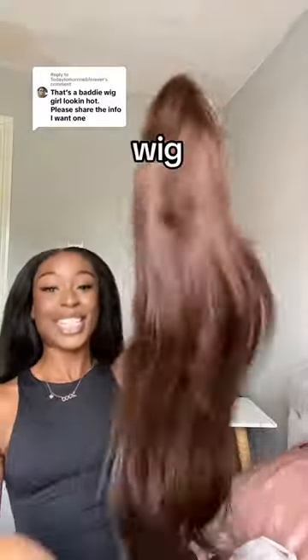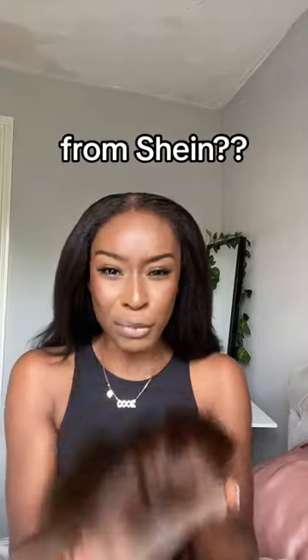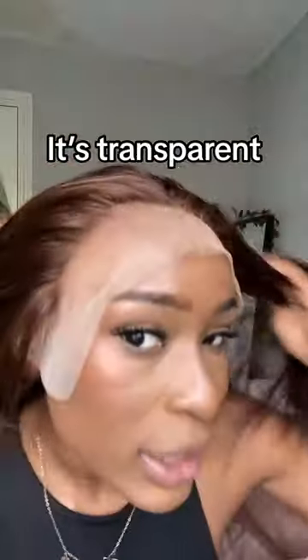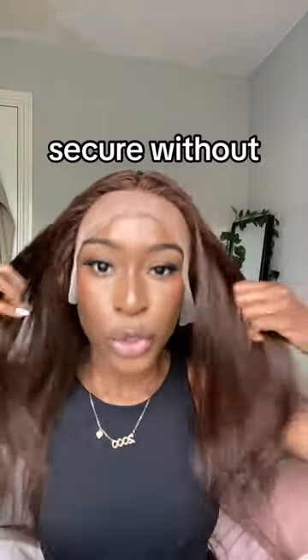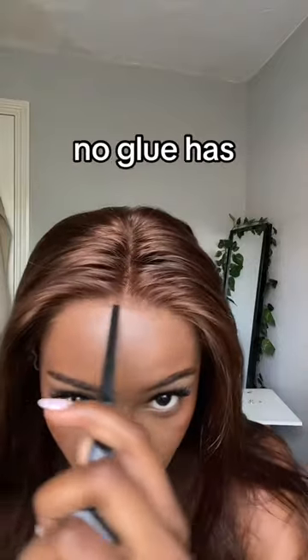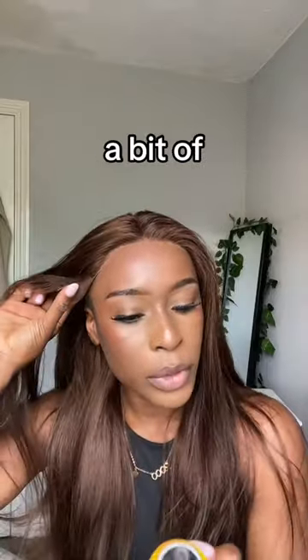This is a body wave wig, 26 inch 13 by 4 from Shein. The good thing about this wig is that it has these combs with transparent lace — it's already really secure without adding anything, which I love, and that's down to the combs. No glue has been applied yet; all I need to do is glue the sides. I'm going to use just a bit of Got2B spray.